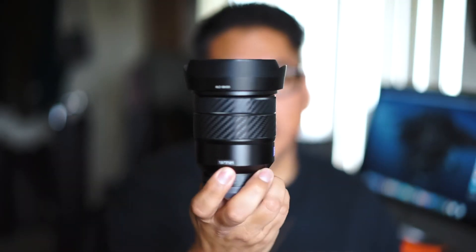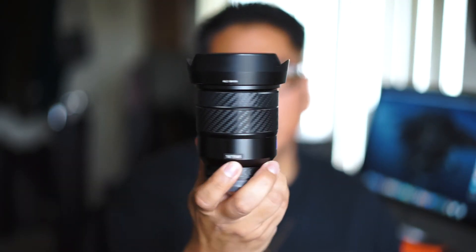Hey guys, so today we're talking about the Sony 16-35mm f4 Sony Zeiss lens.